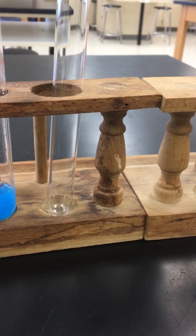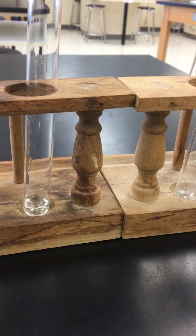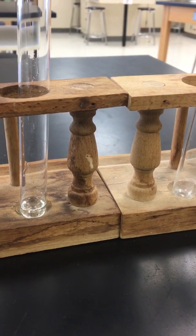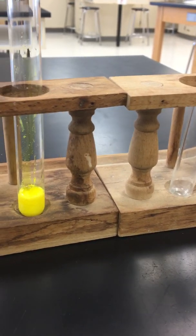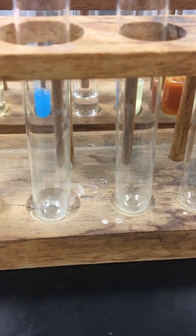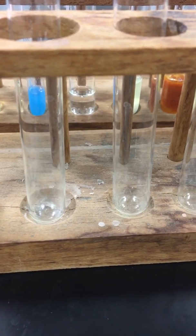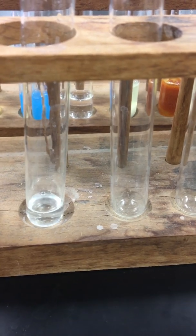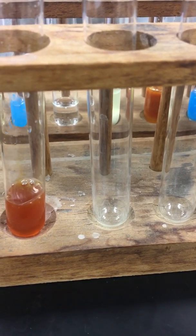For reaction number twelve, we have lead-2 nitrate reacting with potassium chromate. Beautiful. For reaction number thirteen, sodium hydroxide is reacting with iron-2 nitrate — a nice reddish color.